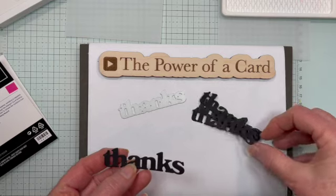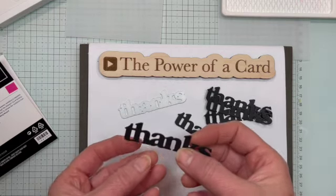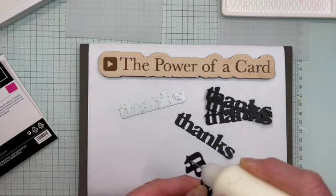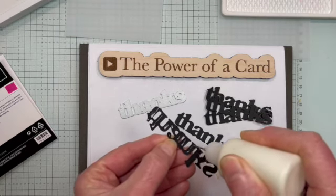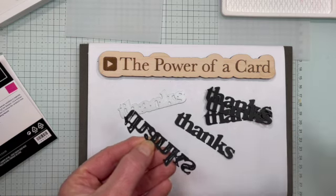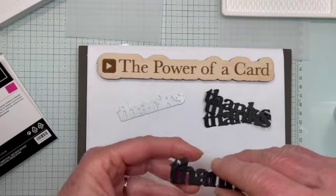I've cut out five layers of it — it depends on how big of a chipboard thickness you want. What I'm going to do is add a little bit of glue and then stick these together. I like using this little applicator for my glue. It comes with my adhesive kit and I like it because it gives really precise control.